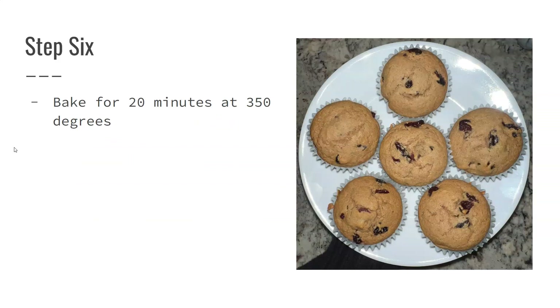Put your muffins into the oven at 350 degrees and bake them for about 15 to 20 minutes.